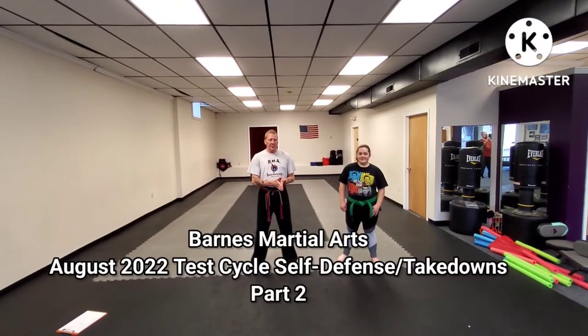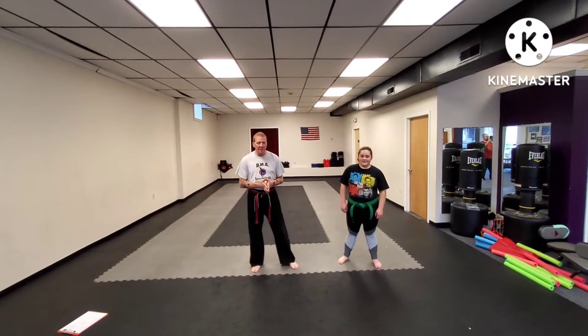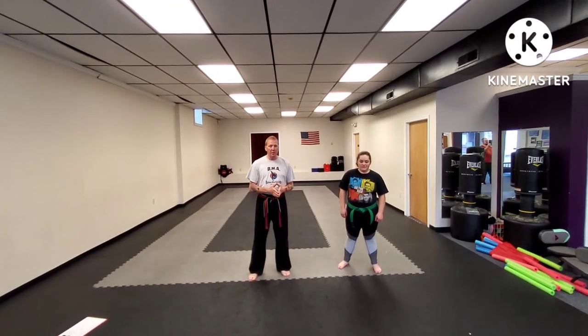Hello guys, this is the self-defense techniques for the second month of the current testing cycle. We are going to demonstrate each technique twice, one time by count and one time at speed. If you have any questions, at the end of the video please give me a call or get in contact with me through Facebook.